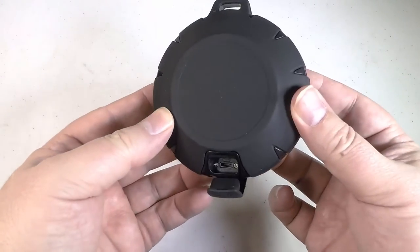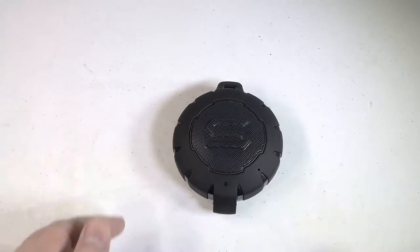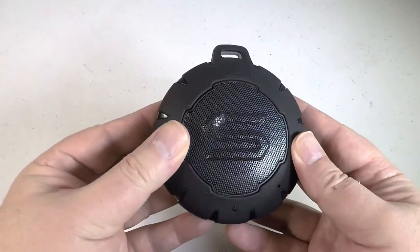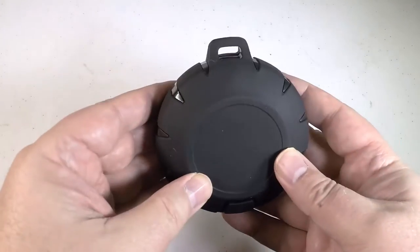I was really impressed with this. It's got a 32-foot Bluetooth range, and it's got operating keys built into it — your answer key, volume control, power on, power off, all that sort of good stuff.